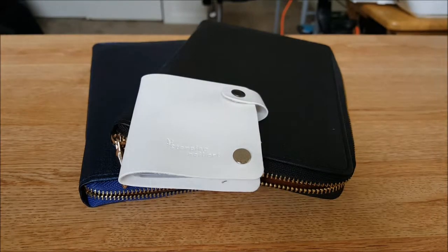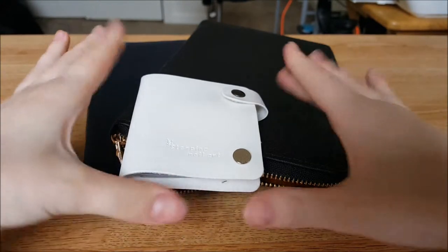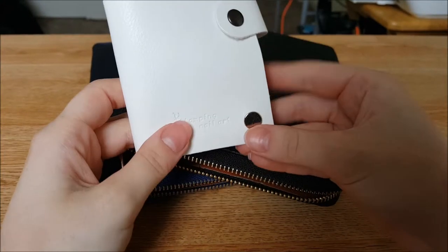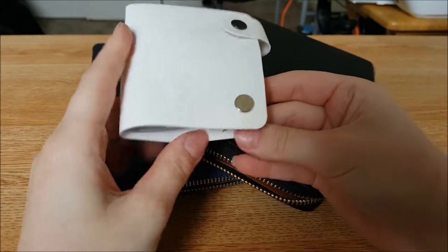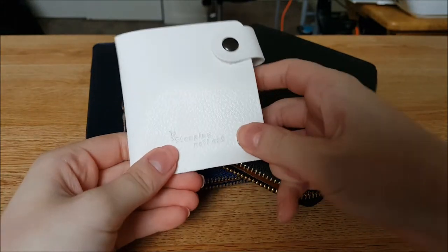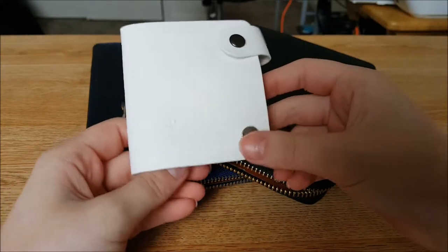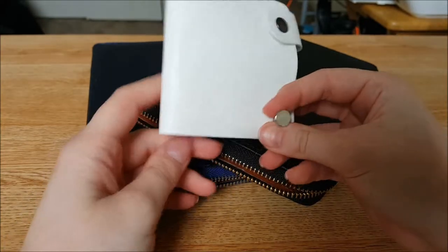Hey everybody and welcome back to my channel! Today I have some cases to show you that I bought in a group buy I'm in on Facebook. The group is called Polished Perfect — I'll put the name in the description below and you can search for it on Facebook and request to be added. It's a really cool group.